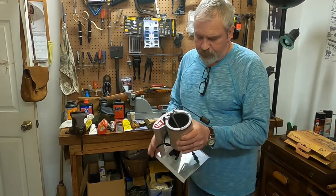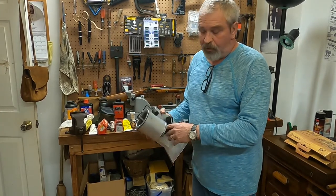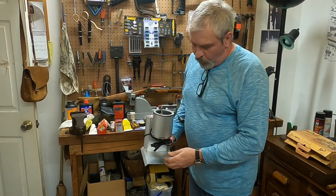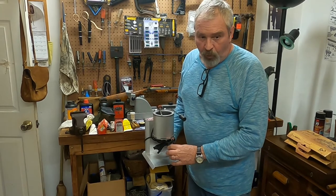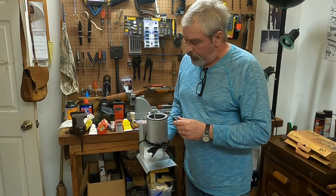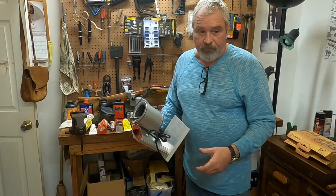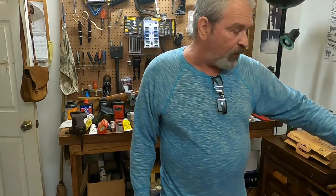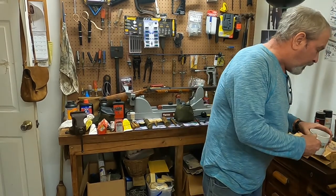It plugs into a household 110 electrical outlet. This one has not been used yet, but this is a bottom-pour pot so you've got plenty of room to put your mold under it and pour one, two, or four at a time depending on your mold. And I happen to have a good bit of lead that I've saved up over the years down in my shop, already melted into ingots and ready to go.